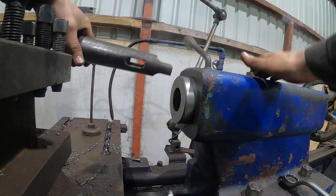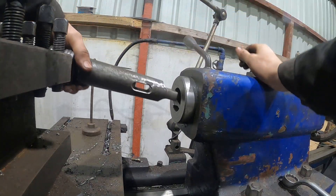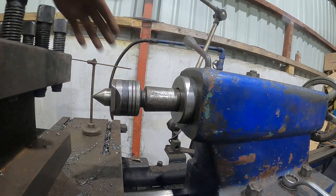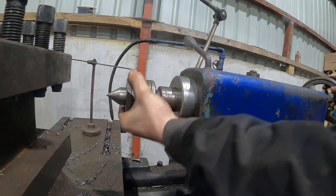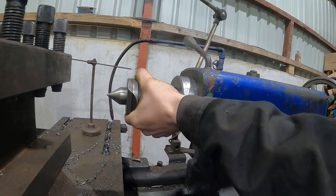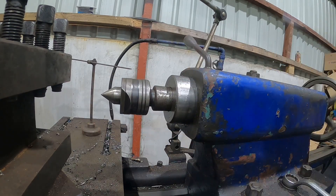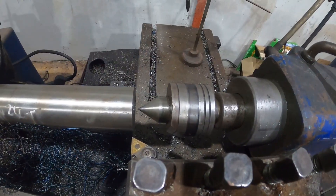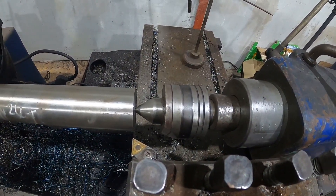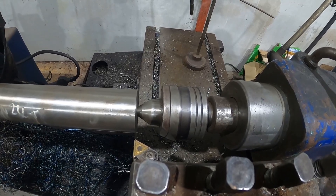The chuck's out now and we're going to put the center in the lathe. We've got a number five morse taper on the lathe - just for anyone who doesn't know, the number five morse taper means the size of the taper that goes into the tailstock, which holds drills and centers. So we wind it in now into that little hole that we've just drilled.